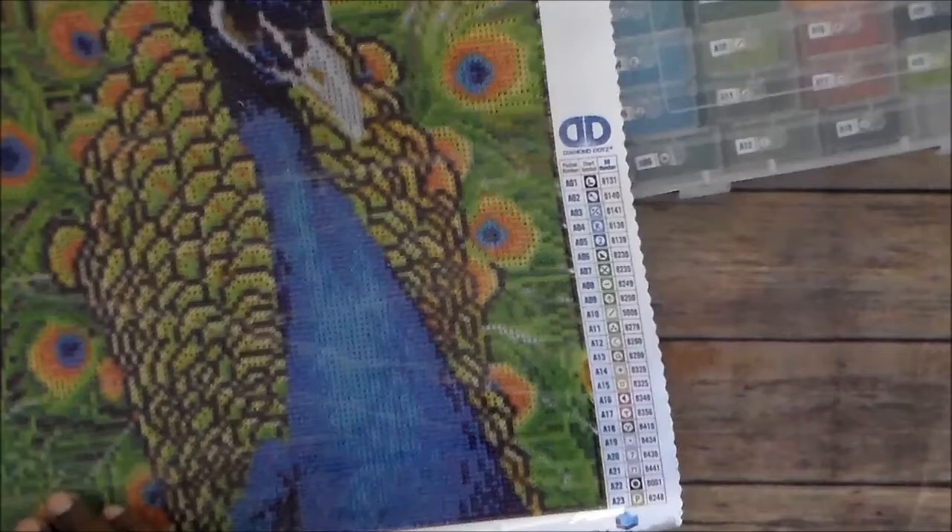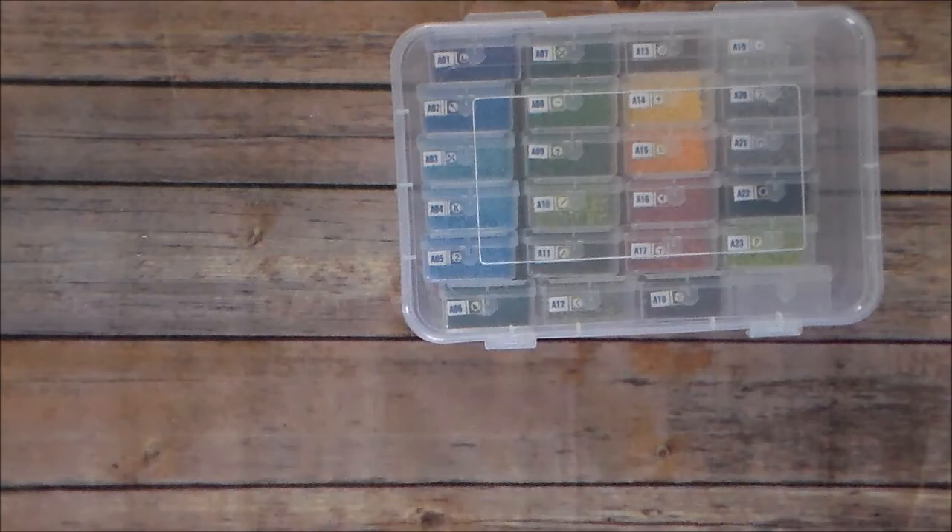So I got this all kitted up and I think I want to make a copy of this peacock so I can put it on the box too. I should have done that before. I'm just making a picture of the peacock now.